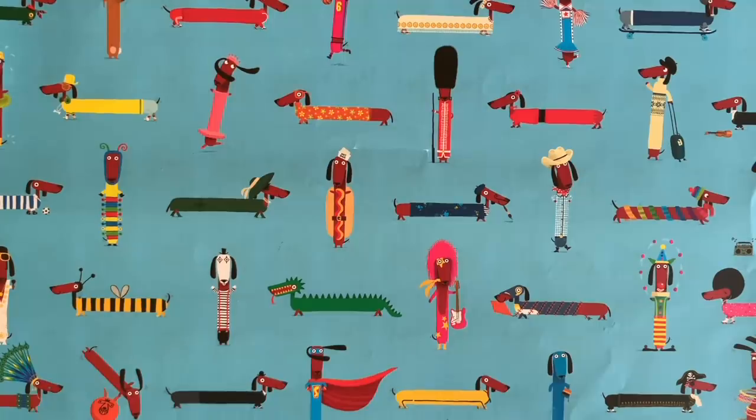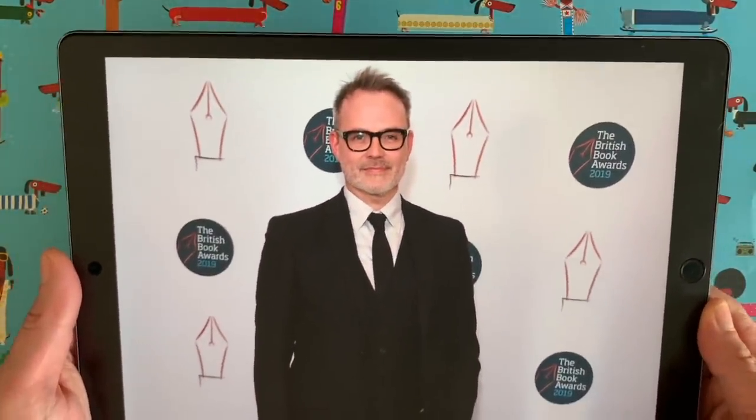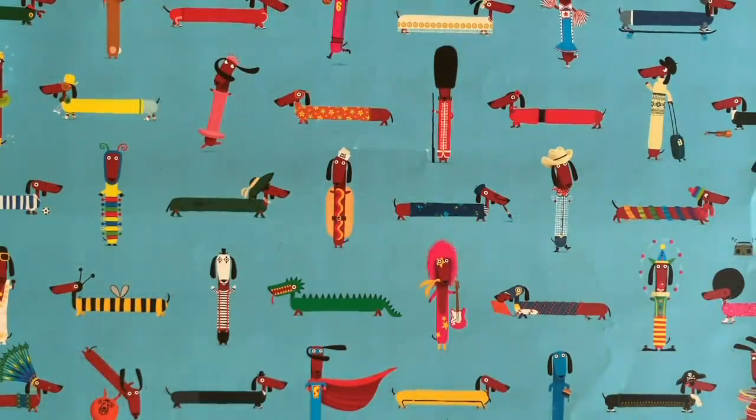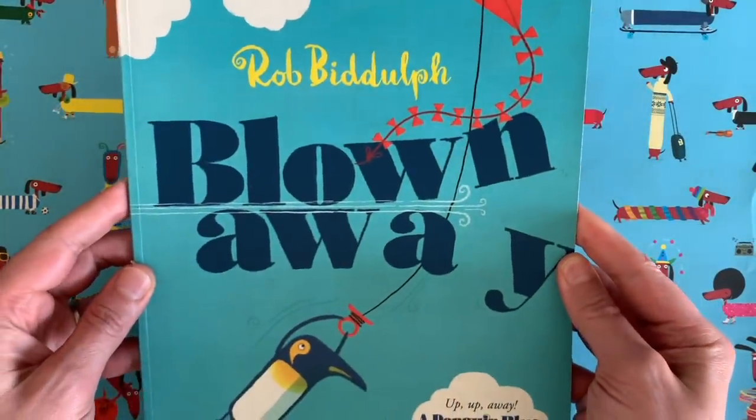Hello everybody, it's me Rob, Rob Bidov. Here's a picture of me — my mum will like that one, I'm looking very smart. That was me at some book awards last year.